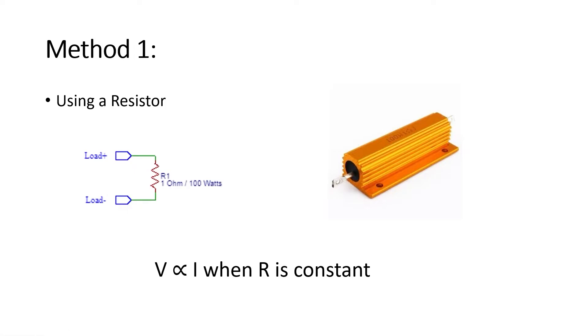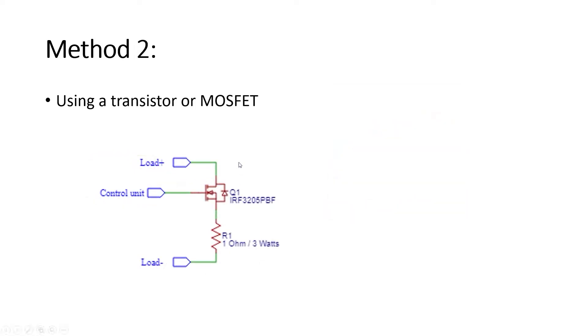The second method is to use a MOSFET between the resistor and the load to control the current flowing through the circuit. This type of design has a control feedback system which we can use to control the current. The heat generated will be dissipated across the MOSFET, and the resistor will act as a shunt resistor across which we can take measurements to measure the current flowing in the circuit.